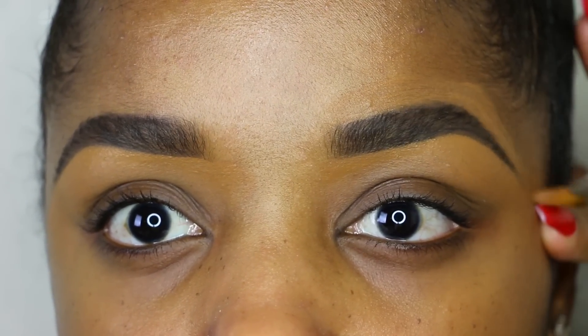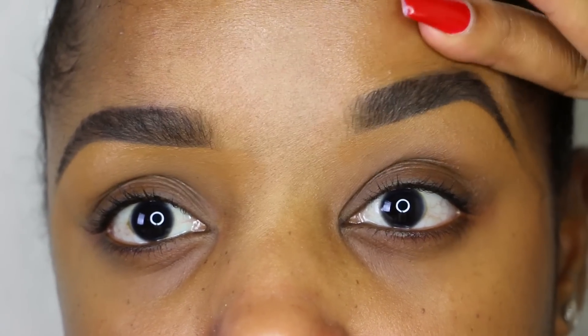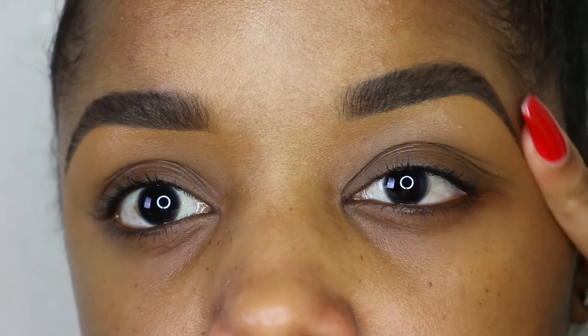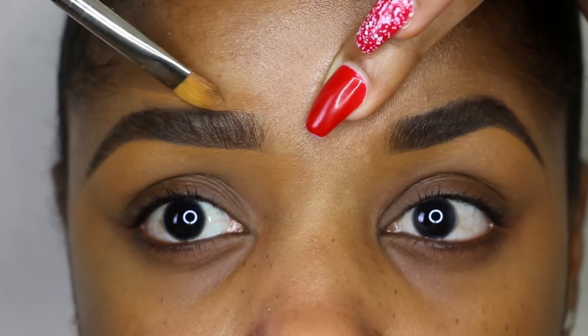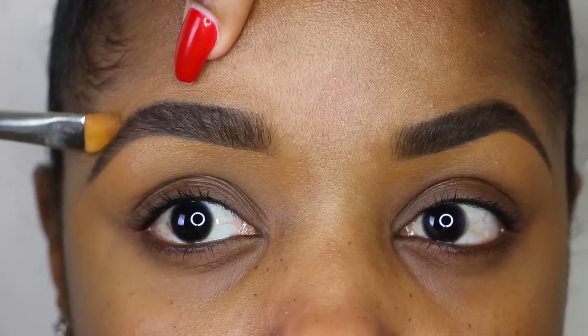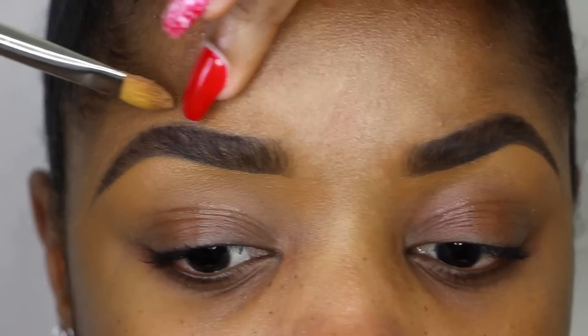You can also apply a wax first — I have pretty coarse, curly brows, and that helps keep them in place — but I don't like applying powder over the wax. So you can do it either way; this is just the method that works for me. I'm cleaning the top of the other brow and then going to use my finger.